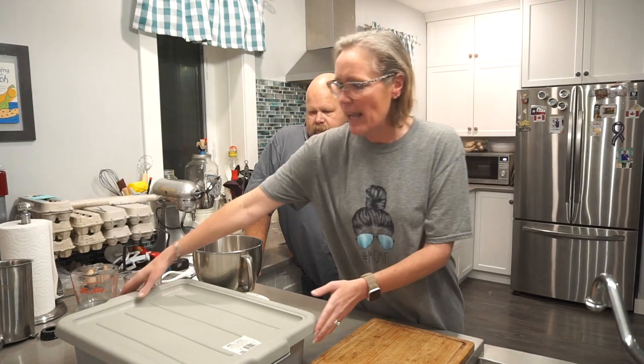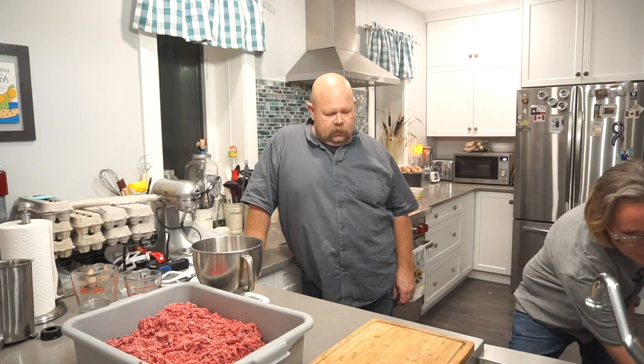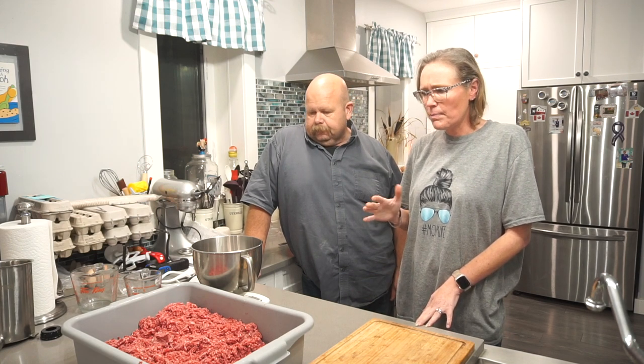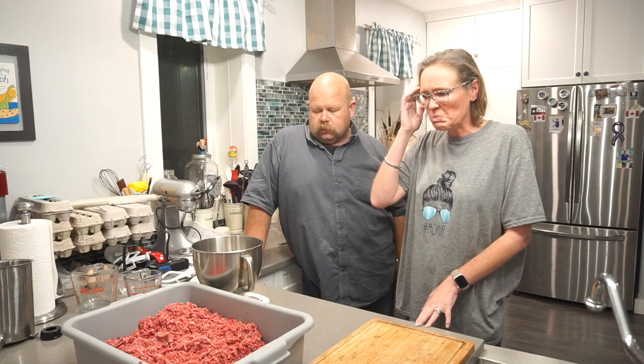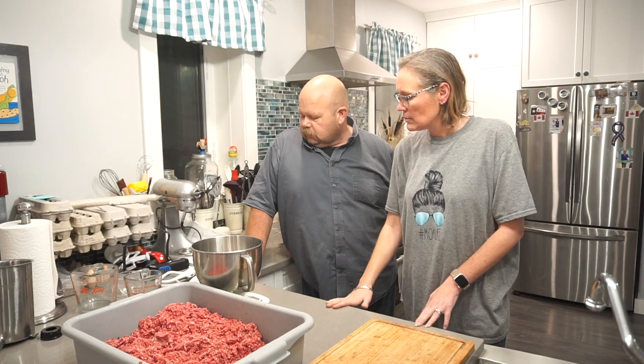In here we have the meat that we've ground — through a coarse grind and then a fine grind plate. It's a mix of pork shoulder and venison, pretty darn close to a 50-50 mix of both. We end up with a 6.6 kilogram batch, so we're just dividing it by three.